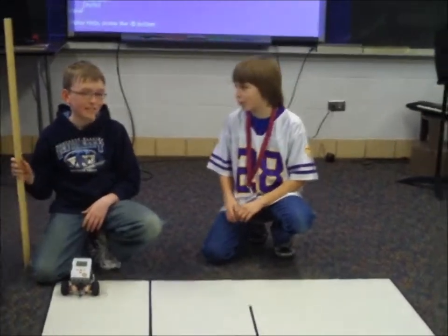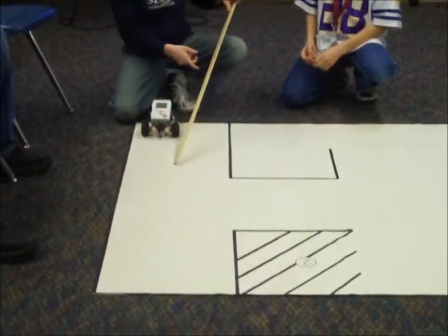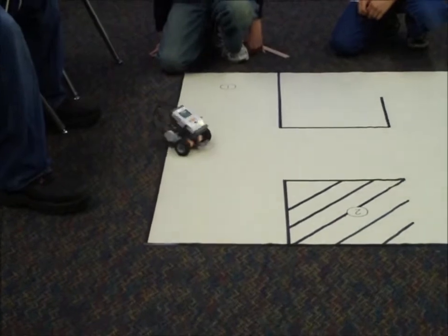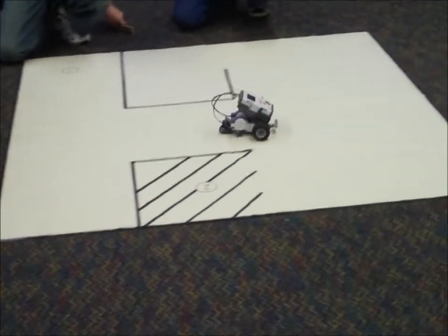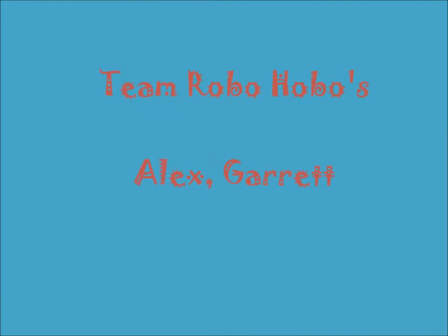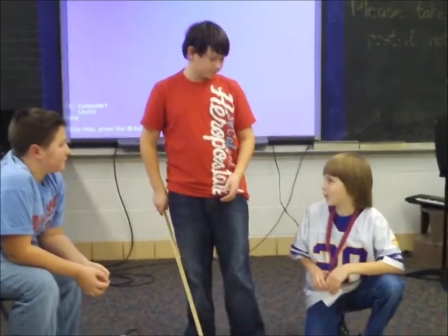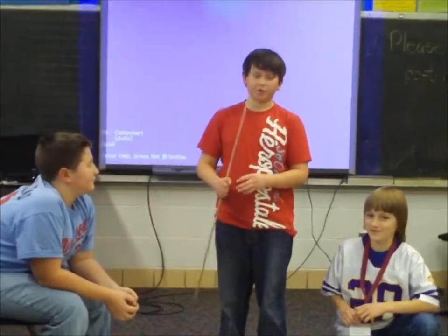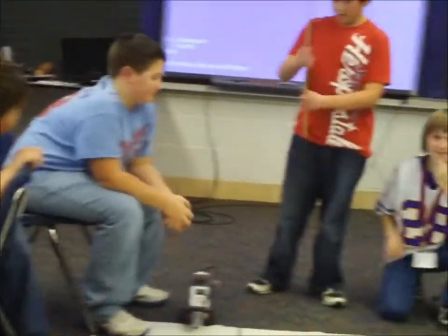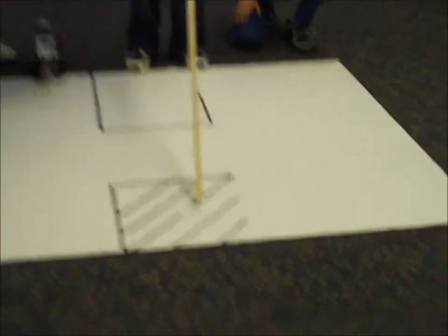Which is your team, and then tell us where the robot is going to go. We're the Wolverines and I'm Isaiah and our robot is going to go from here to there. Our team is called RoboHobos, I'm Alex and this is Garrett. Our main challenge is we start going here, go all the way here and try to get in this box.